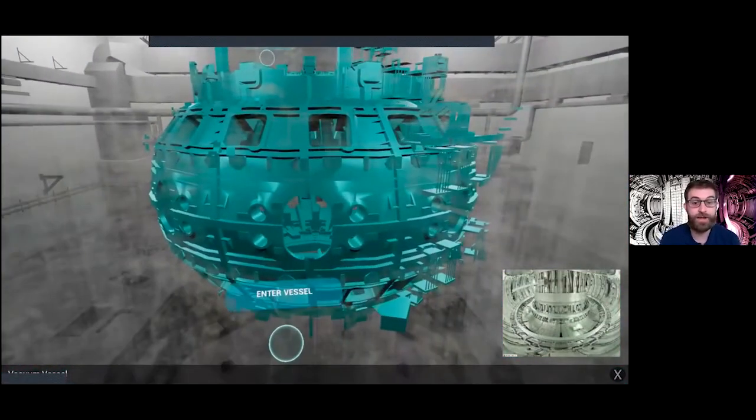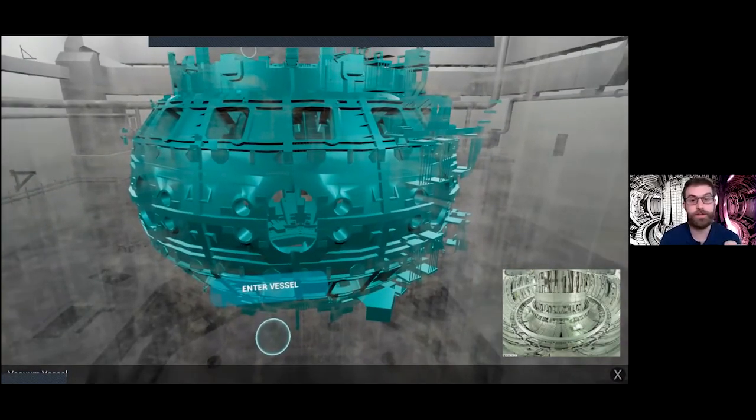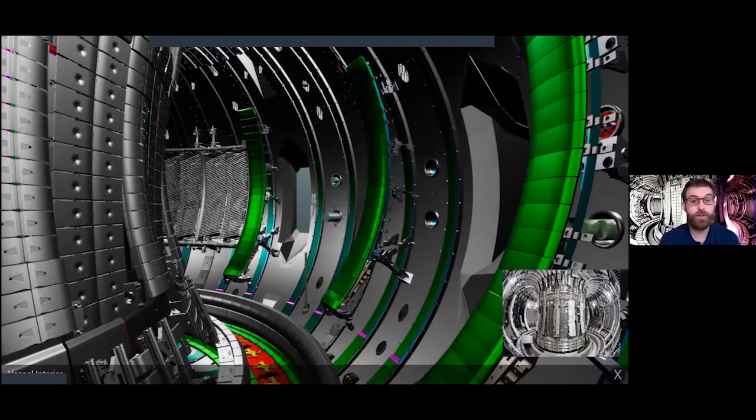Here we have a view of both inside and outside the vacuum vessel — the real core of the machine. You can see how small the vessel is compared to the rest of the machine that supports its operation. Inside the vacuum vessel, those radiator-looking panels are radio frequency heating panels — one of three key mechanisms used to heat JET up to 150 million degrees, making it the hottest place on Earth when in operation.